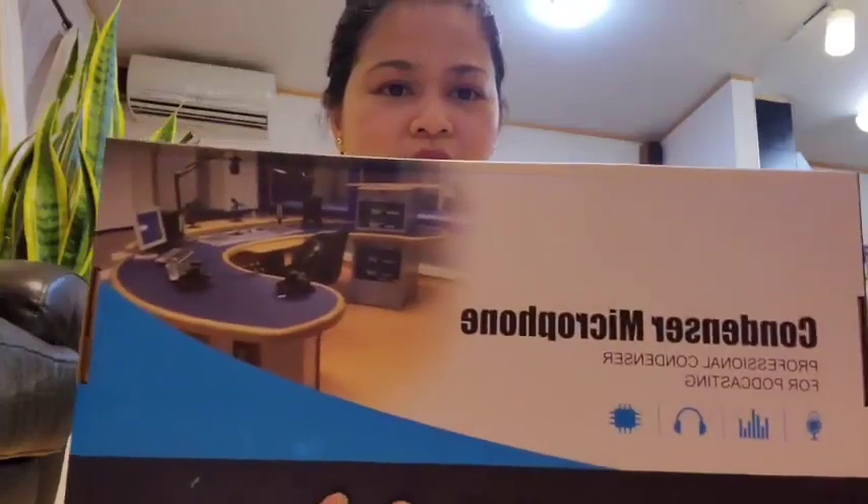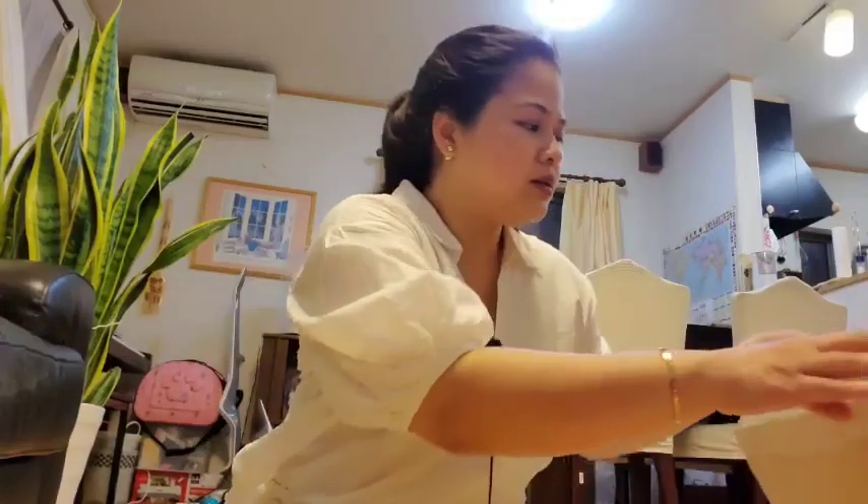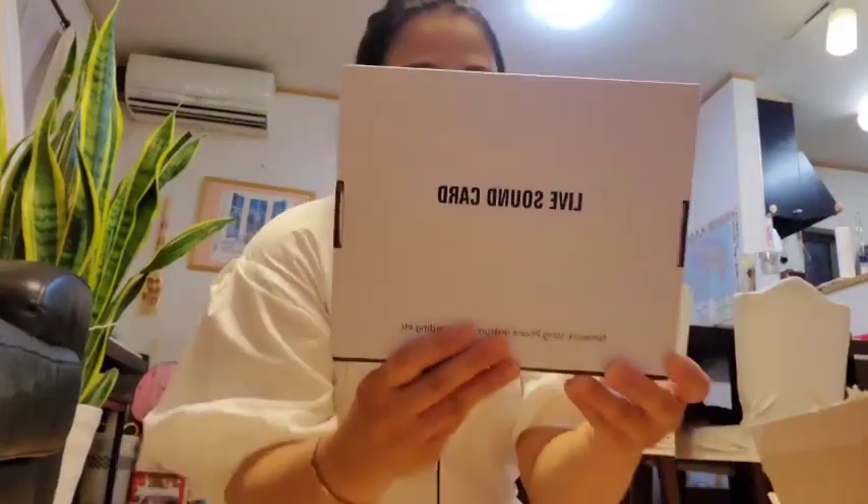The condenser microphone. And... a live sound card. I don't know how to use this, but I'm a fast learner.